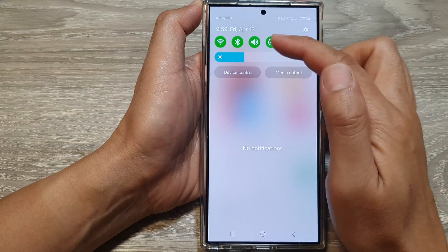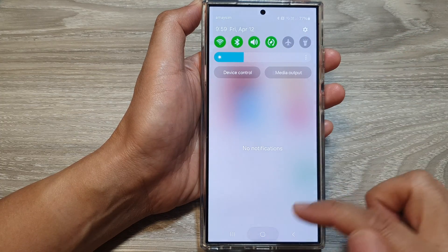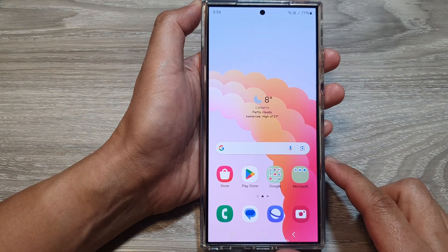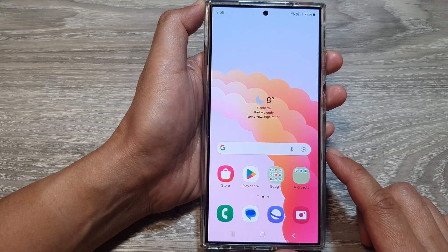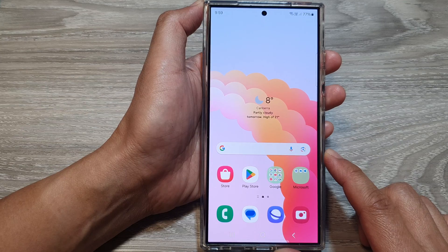Then you can see on my menu the color has now changed. And that's it — that's how you can change the color palette menu colors on the Samsung Galaxy S24 series.